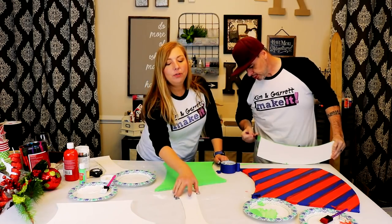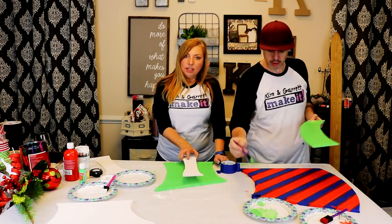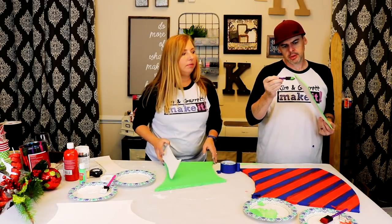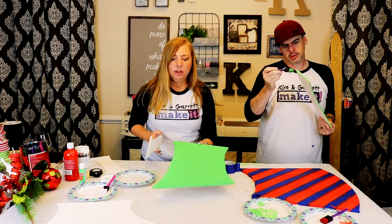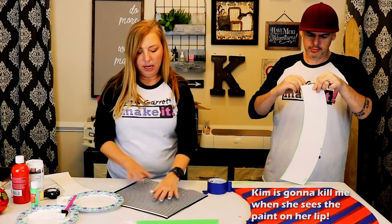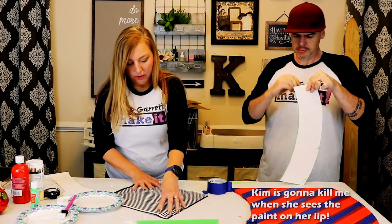For the ribbons for the insides of these presents, we're going to use some stencils. I've got a striped stencil here that I'm going to put on an angle and we'll see how it goes.